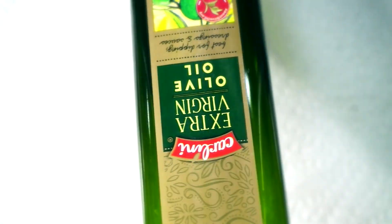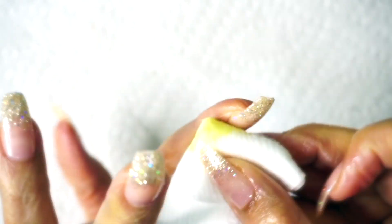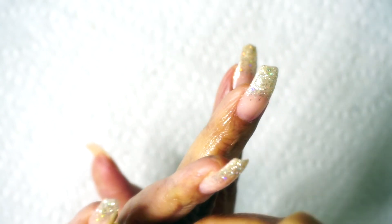With us going through this pandemic, it's recommended that we stay home, so we should be doing this stuff ourselves right now. I don't have any cuticle oil, so what I did was improvise — I went in my kitchen and got some extra virgin olive oil, put it on one of my cotton swabs, and you can see me putting olive oil all over my fingertips.